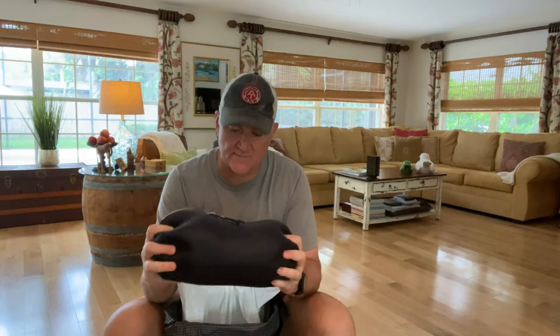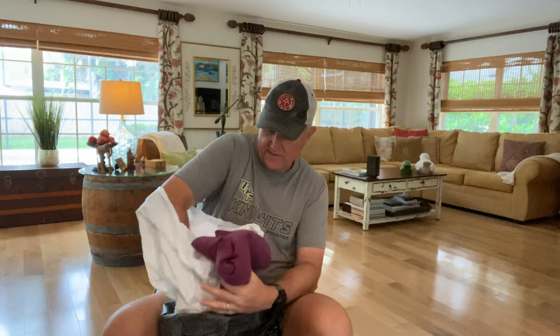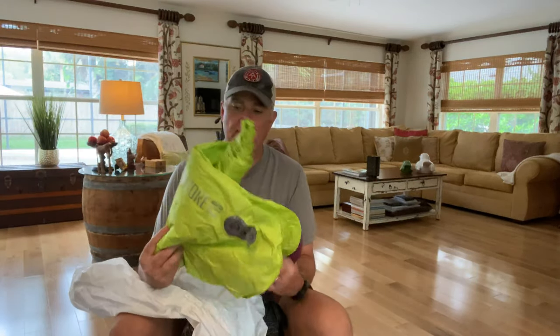This is new this year — this is my sleeping bag. It's an Enlightened Equipment Enigma, and it weighs one pound one ounce. It's a 40-degree quilt — not really a sleeping bag, but a new sleep system and I think I'm really going to love it. I have my pillow, which is a Sea to Summit pillow. The last thing in here is my sleeping pad — it's a Big Agnes. I blow it up and I put it inside because these pads can be really noisy, like sleeping on a bag of Pringles.